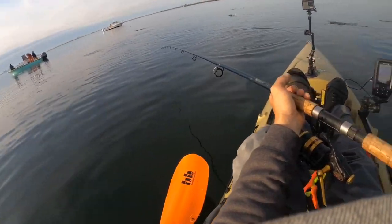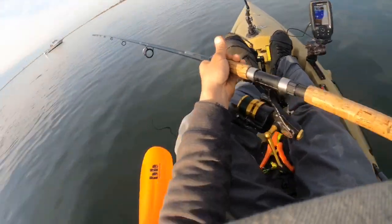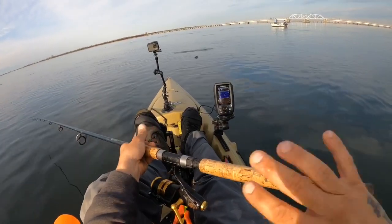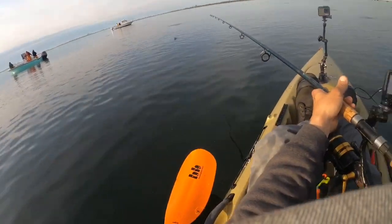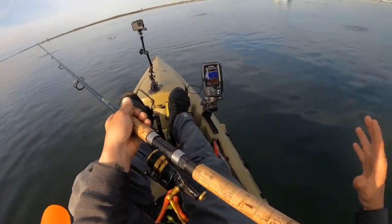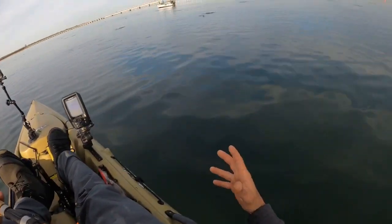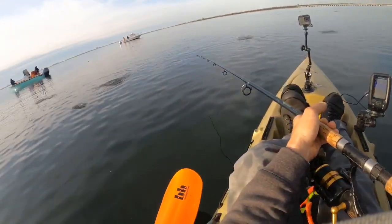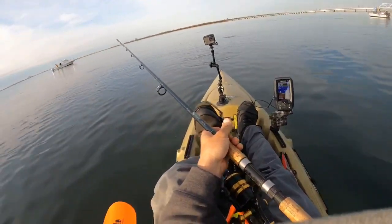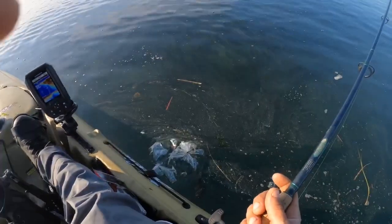All right guys, so we're out here live lining bunker — you can see them splashing everywhere. It's three boats and myself, we're working the pod, they're spread out all over. I've been trying to play the outskirts because it's condensed, there's a lot of bunker in the middle. The bass will school them up, so a lot of the times the bass are on the outskirts of the bunker school. You don't necessarily have to be right in the middle — I like to be more on the end of it so I have more of an opportunity at a bass lurking around the school.